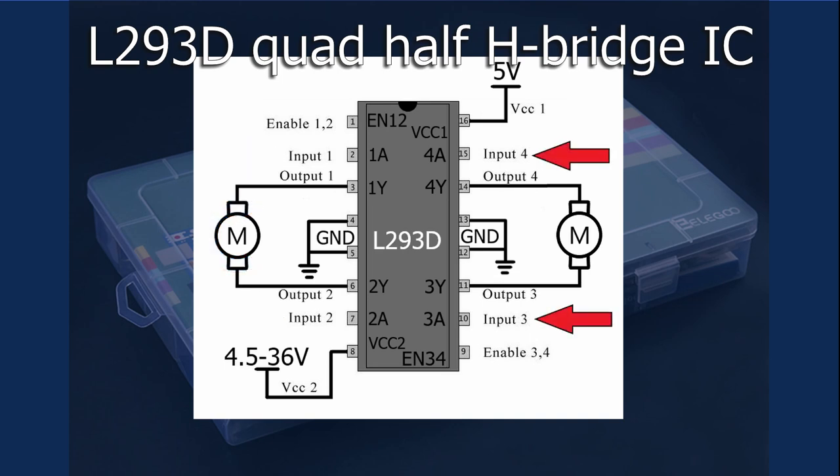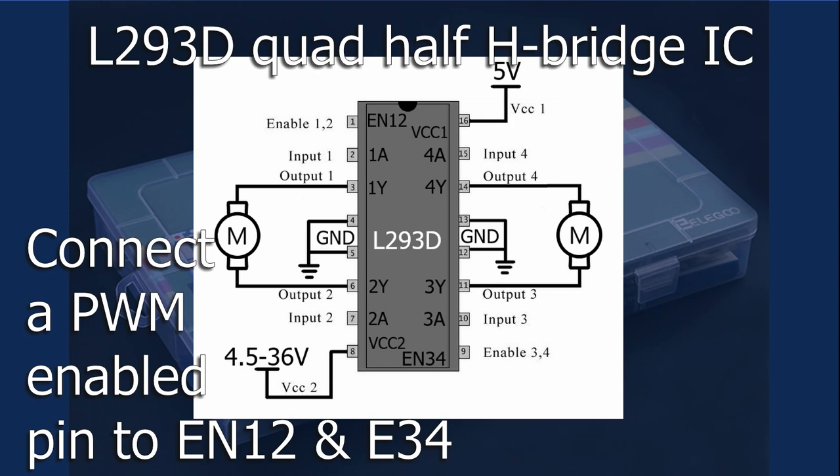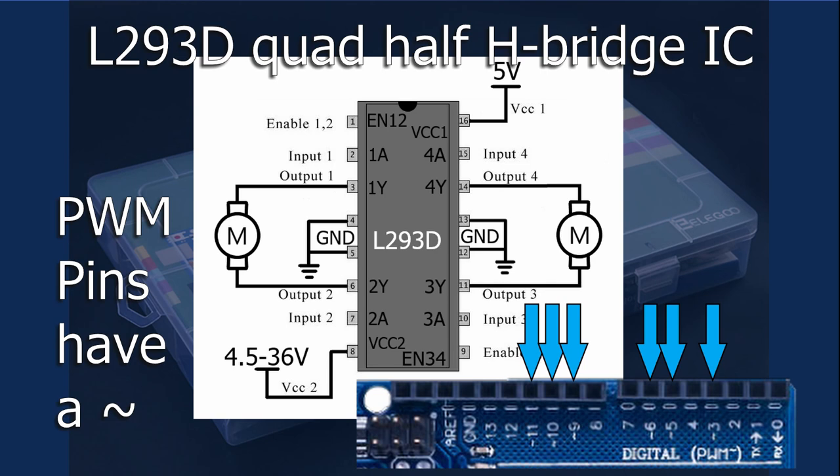Driver inputs 3 and 4 work as a set to control a second motor. Each input set is controlled by a common enable pin — Enable 1,2 or Enable 3,4. Speed can be controlled by varying the length of time that the enable pin is set to high. An Arduino pin with pulse width modulation, or PWM, is used for this purpose. We can identify the Arduino PWM pins by the little tilde next to the pin number on the Arduino board.